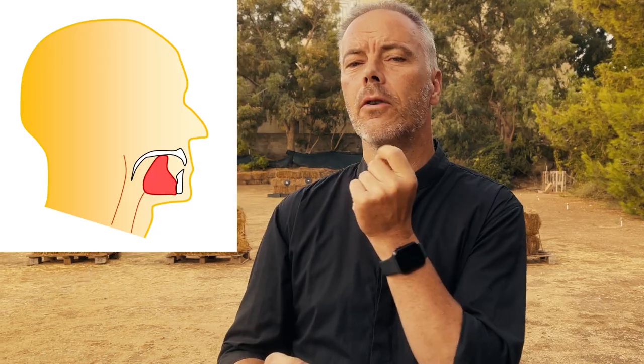Mind your tongue. What does that mean? When you train Tai Chi, Qi Gong, or Chinese martial arts, your master will always tell you that you have to put your tongue on your palate.